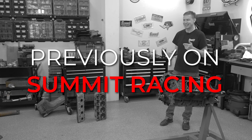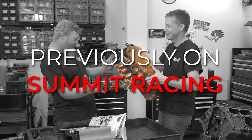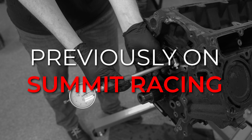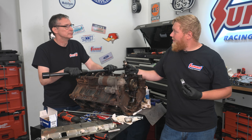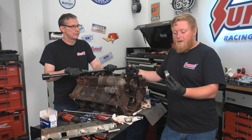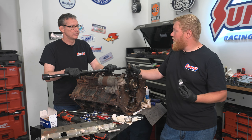You guys didn't chimp out on this thing - you went pretty crazy. It is gorgeous, I just love it. I'm going to call that 2.346. So we got our first cam bearing installed and it went pretty easily. We opted for these Durabond bearings, and this is actually wider than the factory bearing, so it offers some more support for our cam.